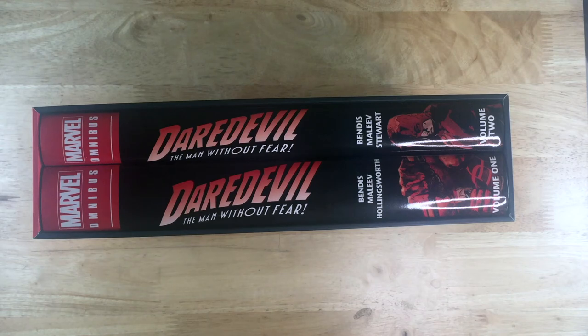Ahoy ahoy and welcome to another one of the custom slipcase overviews. My name is Clifford and today we're looking at the custom slipcase I built for the Daredevil by Bendis Omnibus.